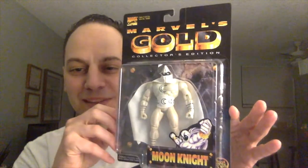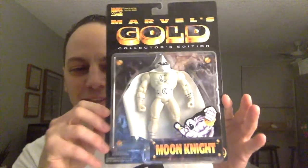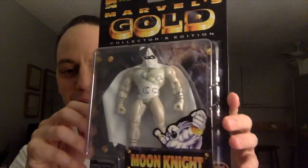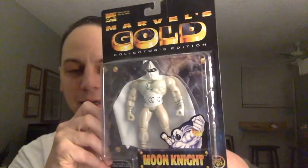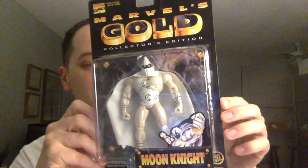Oh, I know what this is. Oh, this is cool. I remember laughing when I saw this, because this is a very funny rendition of a Moon Knight figure. This was from Marvel's Gold, and I remember Jonathan unboxing one.